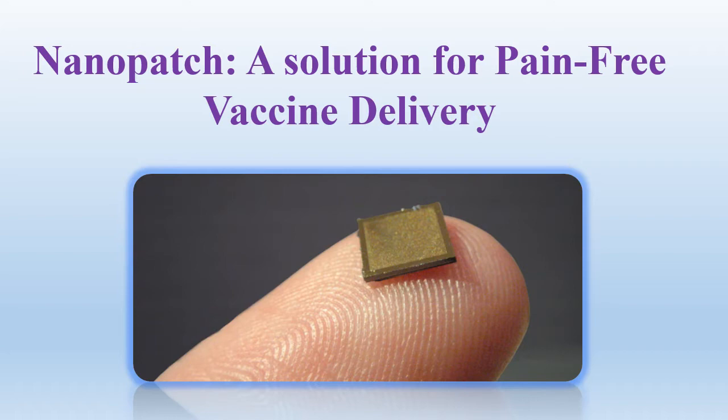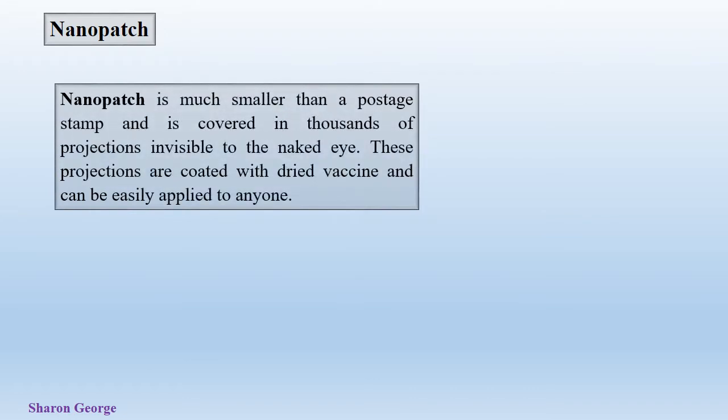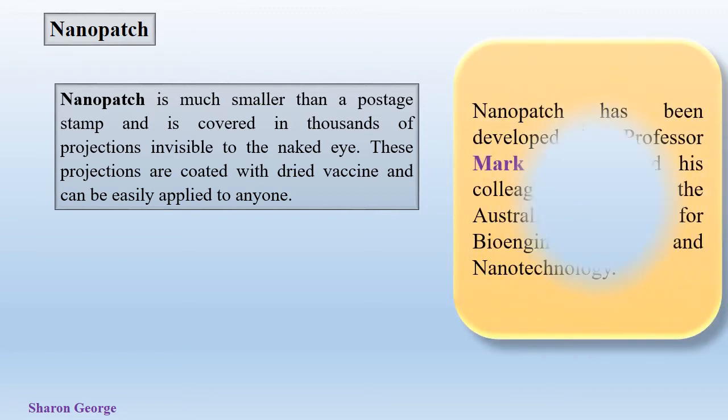Basically, Nanopatch is an amazing latest innovation in the science of nanotechnology which has reduced the pain and psychological phobia of needle and syringe seen in about 20% of people around the world. A Nanopatch is a 1 cm square silicon-based vaccine patch which is smaller than a postage stamp and which is covered in thousands of projections. These projections are invisible to our naked eye, and they are coated with dried vaccine which can be easily applied to anyone.